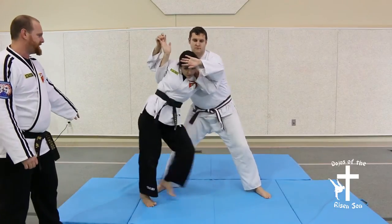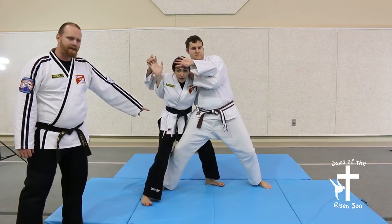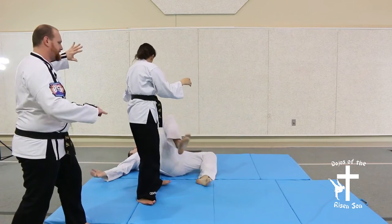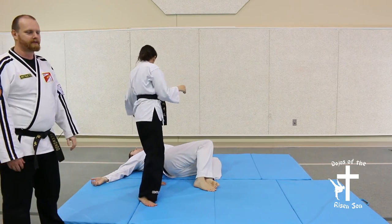She'll step the same direction that she peeled, putting a leg behind. And then with the other free hand, she's going to quick turn, sending the opponent over her leg.